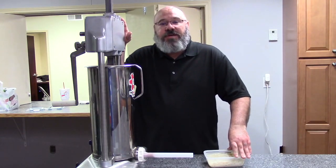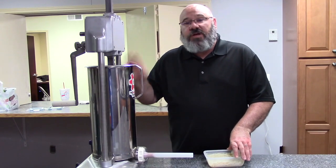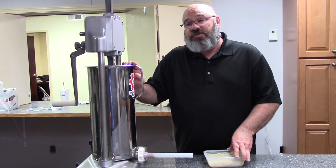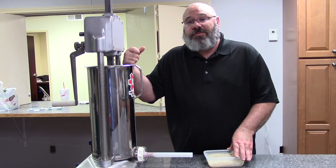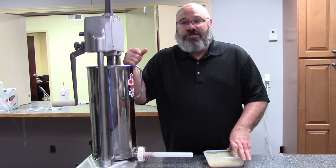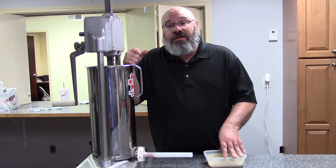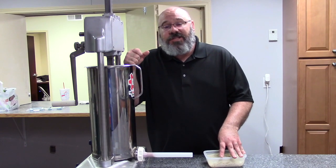We've now got all of the mixing done and we're ready to get busy stuffing. I've gone ahead and put all the meat into the stuffer. This is the Sausage Maker's 25-pound stuffer, and you're not going to find a better unit on the planet than this — this thing will turn out sausage like crazy. I've also got the 32 to 35 millimeter hog casings here. I'm going to go ahead and string these on and we'll get busy making links.